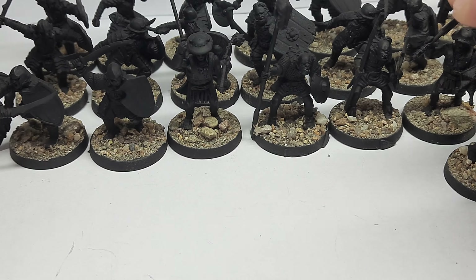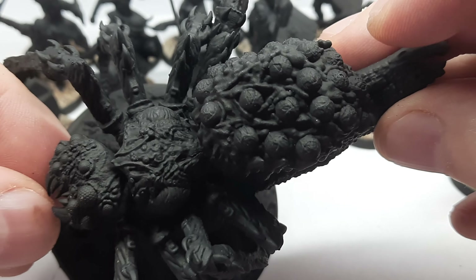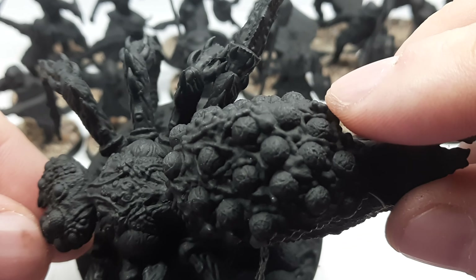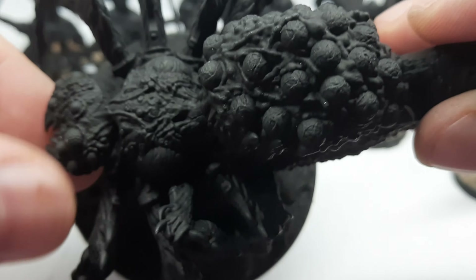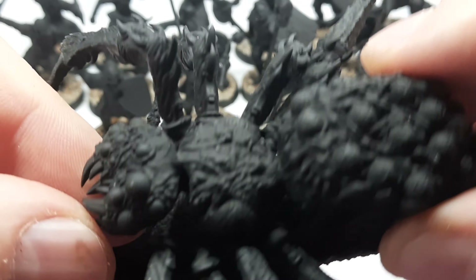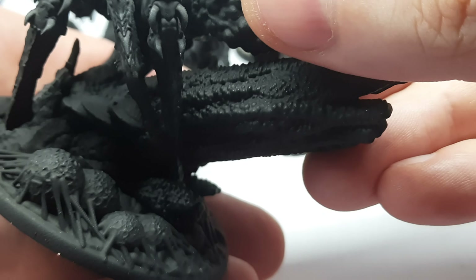Now let me show you this one — my proxy for Shelob. It's a crazy-looking 3D printed spider which came out pretty nice. Although it's plastic and not resin, the resin version would probably look even better. But painted black and some red it will resemble Shelob well. It also has a very nice base with some eggs.